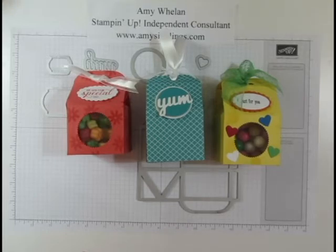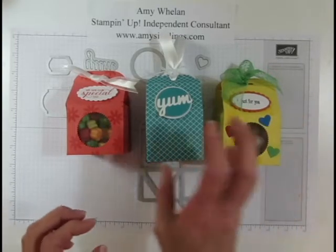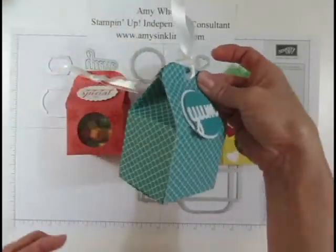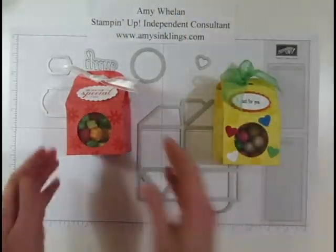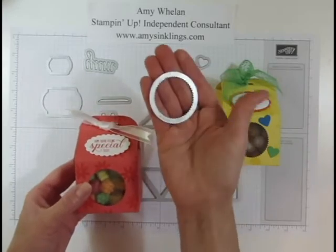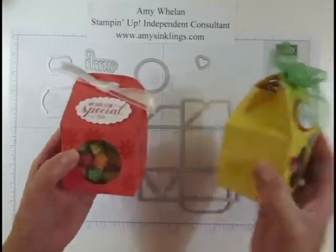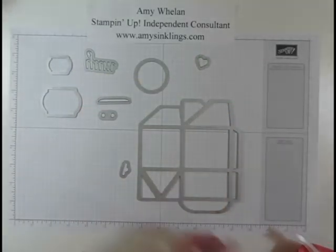Hi Stampers, this is Amy Whalen with Amy's Inklings. Today I wanted to share one of our new products — it's called the Baker's Box Thinlits dies. It makes these adorable milk carton-like boxes. This one is plain in the front but it has a really nifty Starburst circle thinlit that you can create windows with, which is what I did here so you can see the yummies inside.